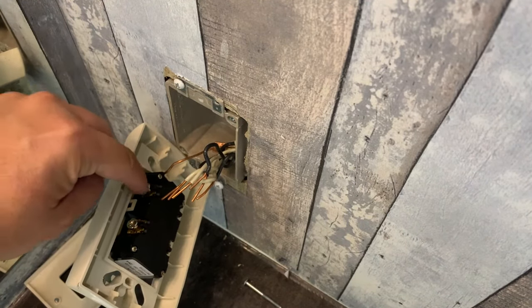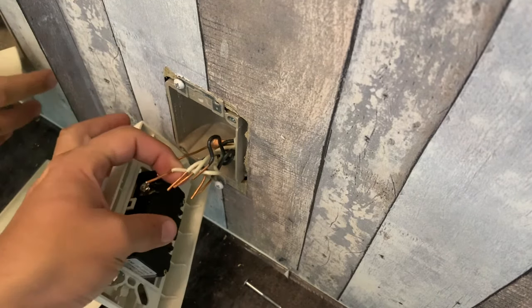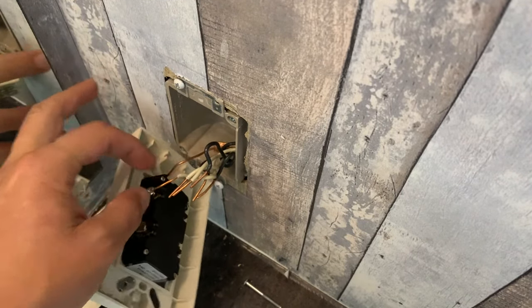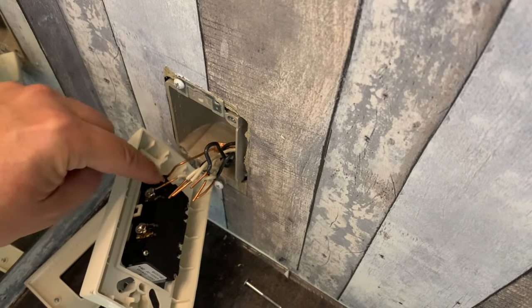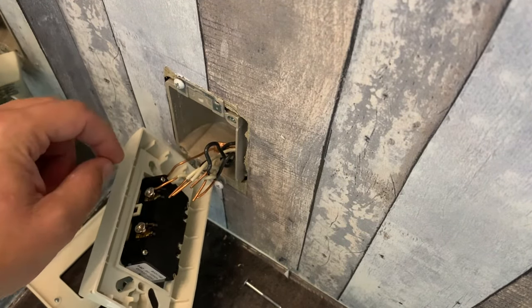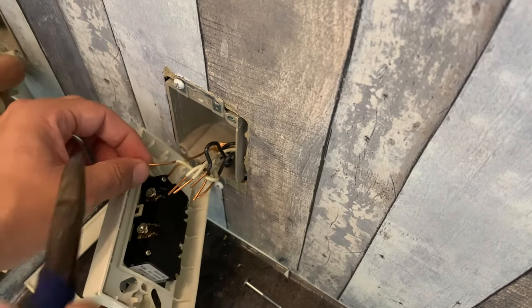Because I switched from the longer outlet to the slim one, I have really long leads on the wires. I don't really want a lot of copper wire exposed once I put it all the way in there. So I'm just going to snip off a little bit of the ends of each one of these.